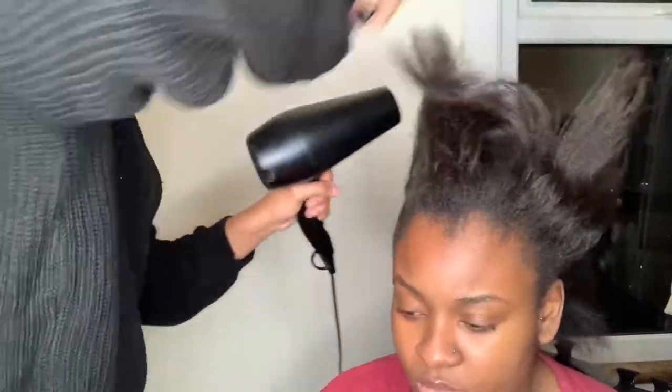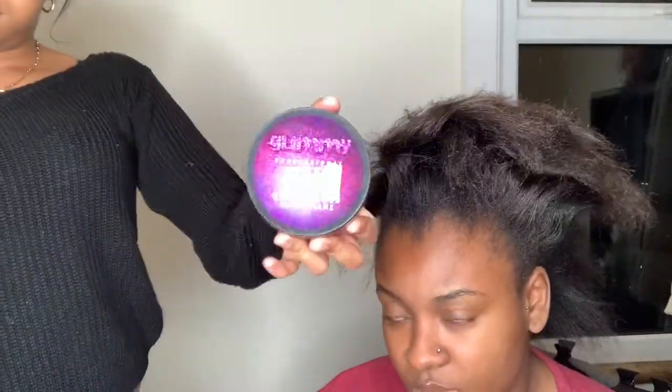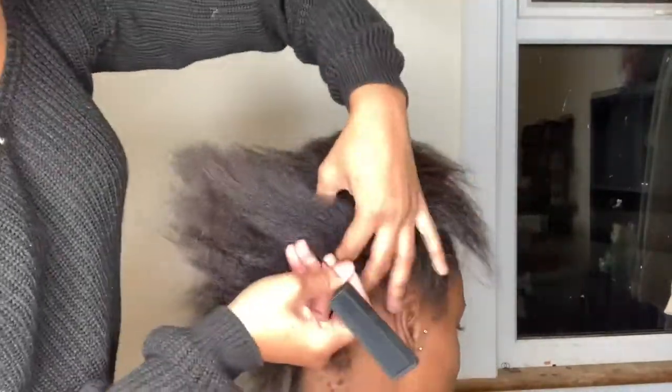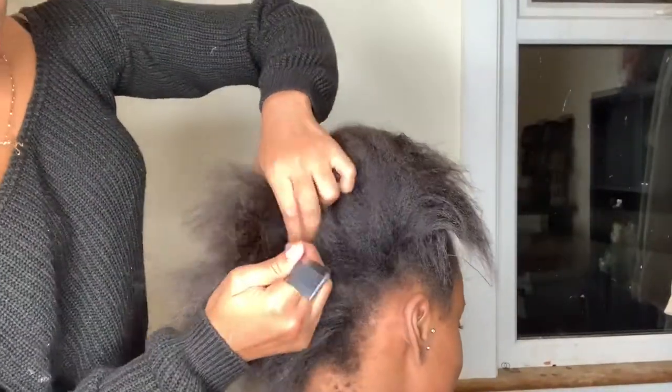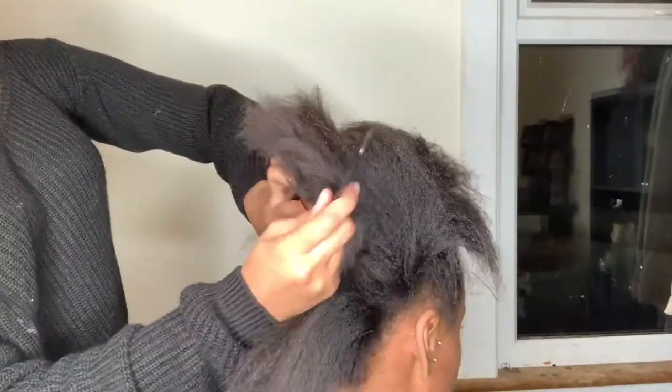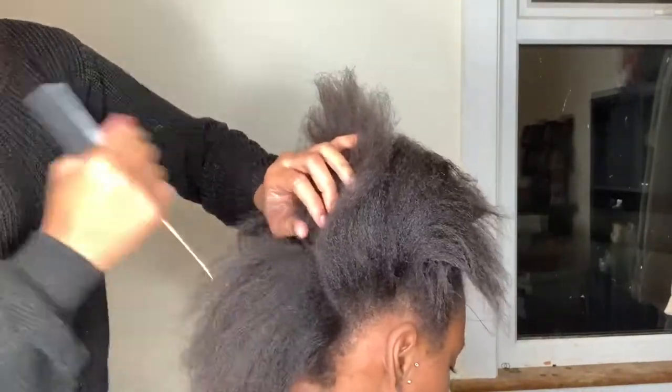Hey guys, welcome back to my channel. My name is Kree and today I'm going to be doing a sleek ponytail. Her hair is slightly permed and slightly natural — her roots are natural and her ends are permed — so in order to get that super slick look, I'm basically going to slick her hair section by section.